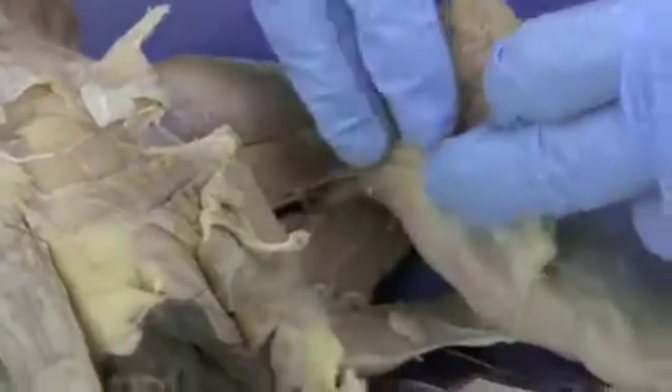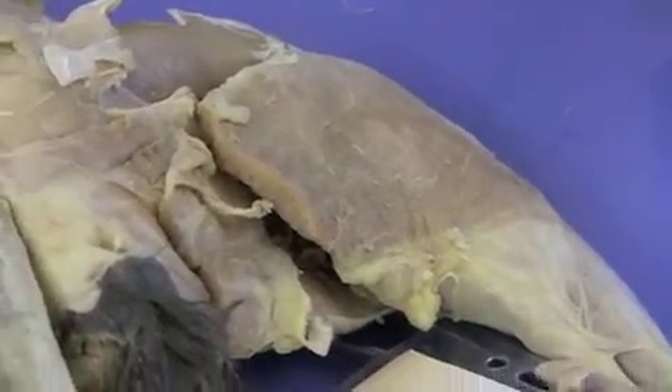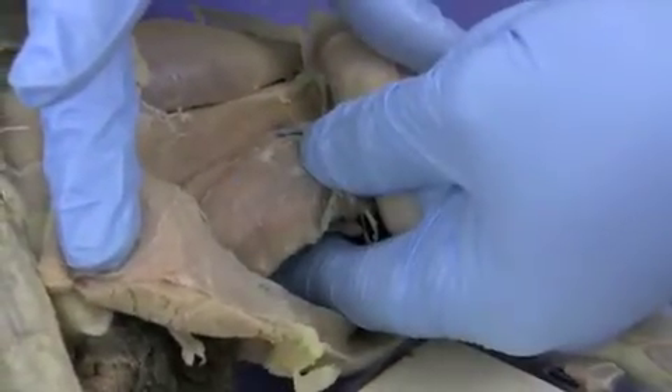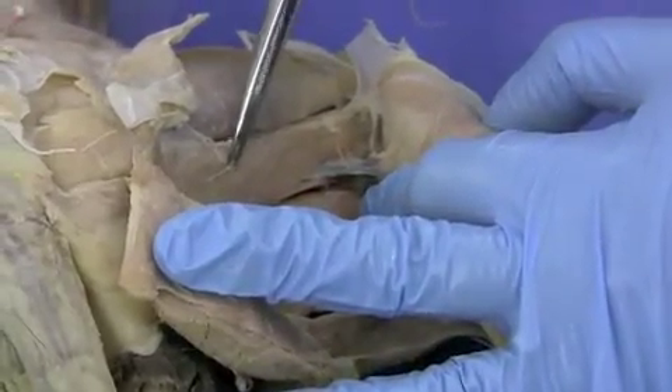Now you can see the biceps femoris on the back. So to reiterate, the hamstrings group, which helps to extend your thigh and flex your knee, consists of the biceps femoris, which has been transected, the semitendinosus, and the semimembranosus. You can also see on the back of this thigh, this is part of the adductor group here.